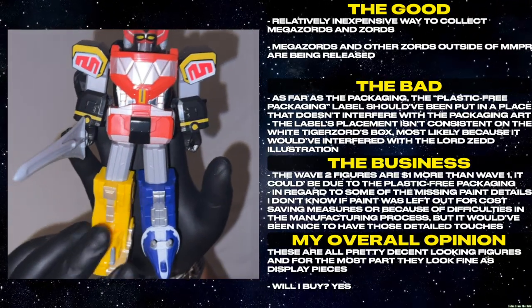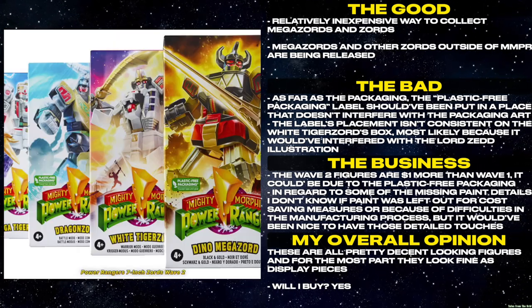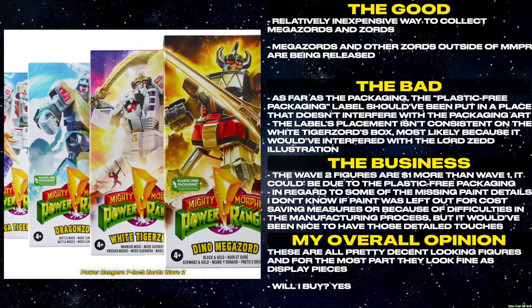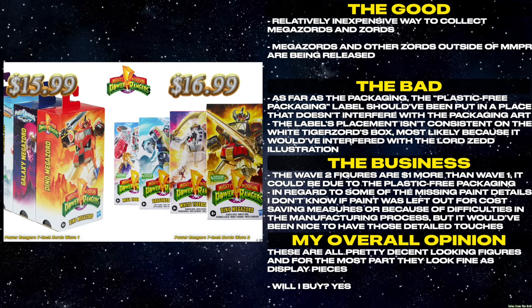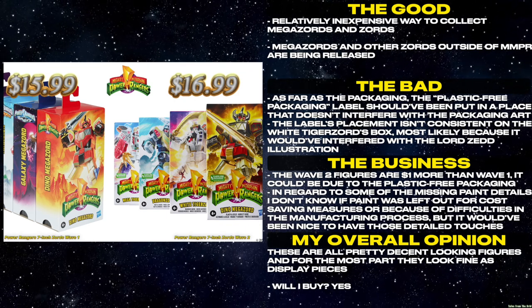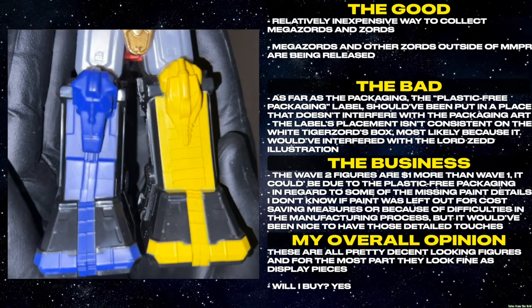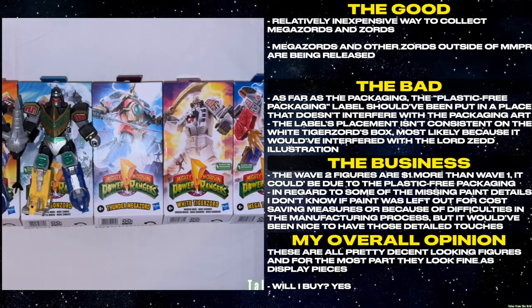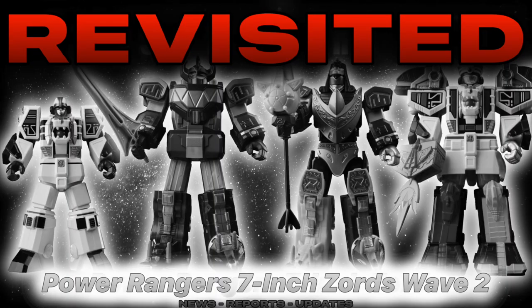This is a relatively inexpensive way to collect Megazords and Zords. Megazords and other Zords outside of MMPR are being released. As far as the packaging, the plastic-free packaging label should have been put in a place that doesn't interfere with the packaging art. The label's placement isn't consistent on the White Tigerzord's box, most likely because it would have interfered with the Lord Zed illustration. The Wave 2 figures are $1 more than Wave 1, which could be due to the plastic-free packaging. In regard to some of the missing paint details, I don't know if paint was left out for cost-saving measures or because of difficulties in the manufacturing process, but it would have been nice to have those detailed touches. These are all pretty decent looking figures and for the most part they look fine as display pieces. Will I buy? Most of them. Thank you for watching another episode of Tales from the Grid, and until next time, have a good one.